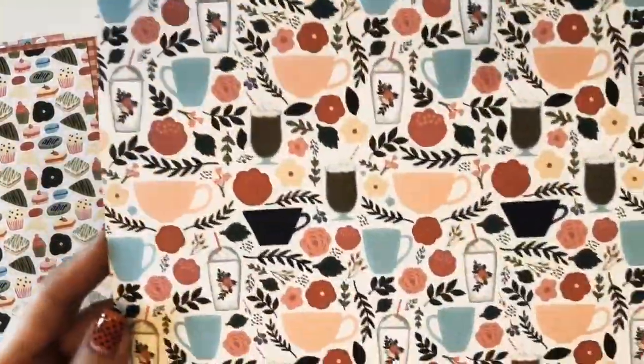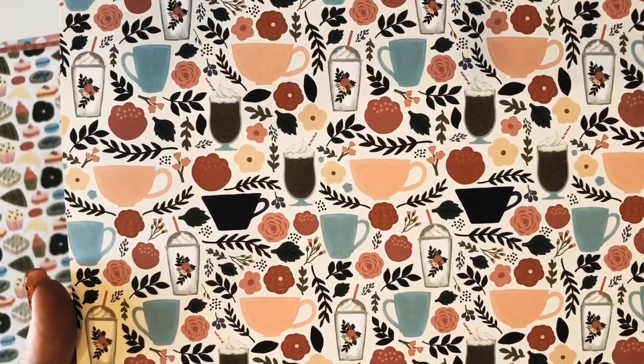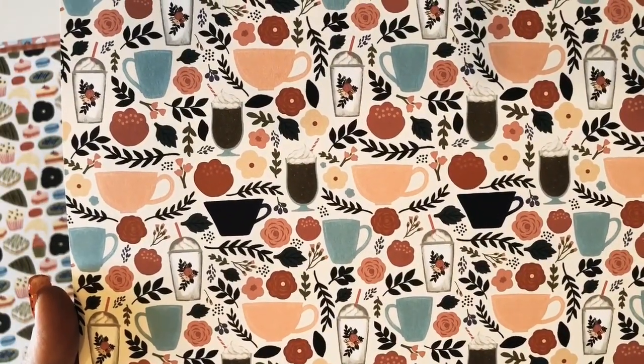This paper has more coffee cups and leaf branches and flowers. On the back is a green diamond pattern. This paper is called Coffee Cups.